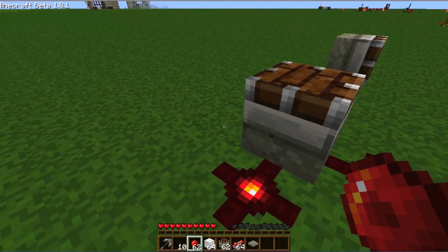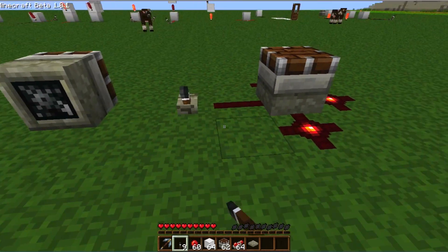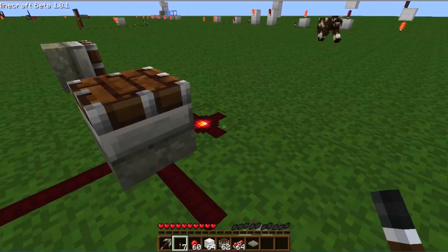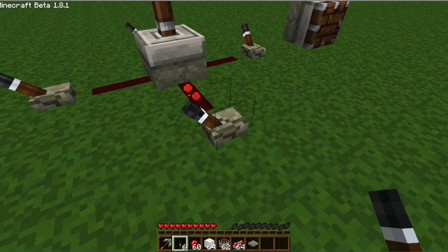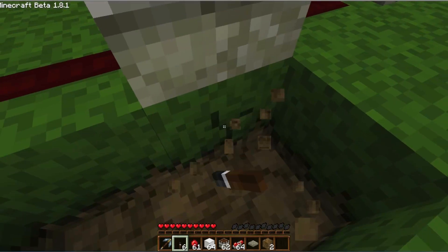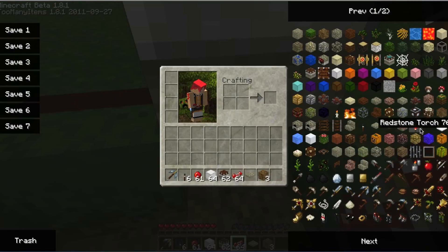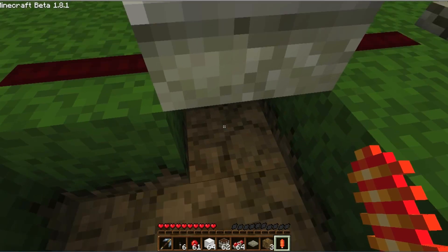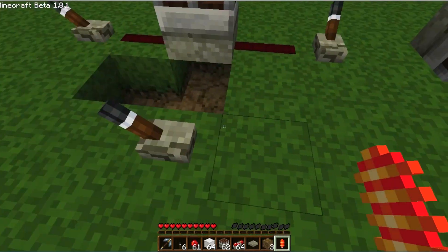A piston facing upwards is possible to be powered in these four directions. And also it's possible to place a redstone torch underneath it to make it work. With the use of an inverter this can be useful.